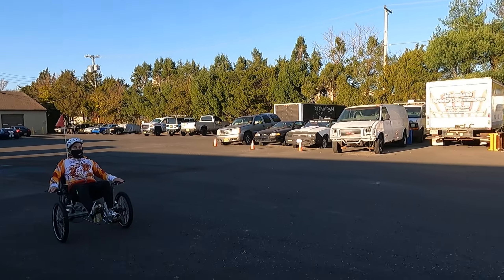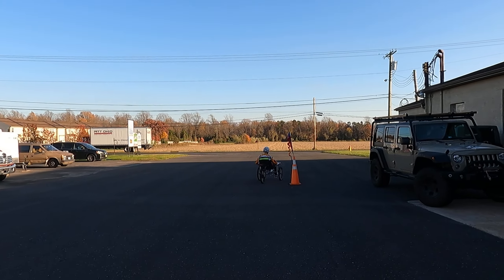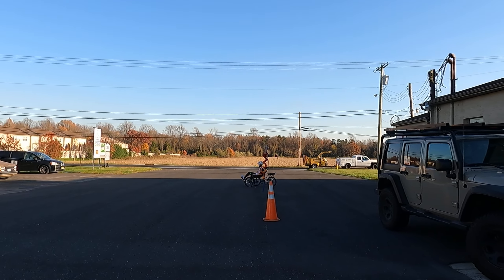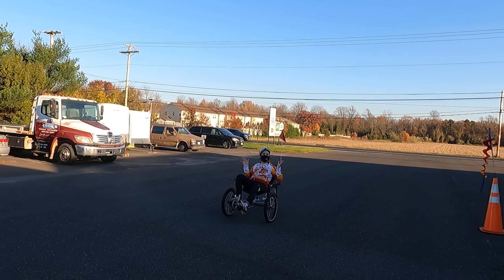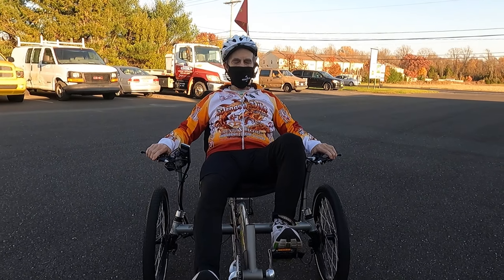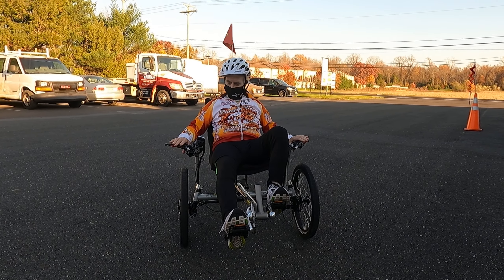You're going to pedal hard. That's it, that's it!